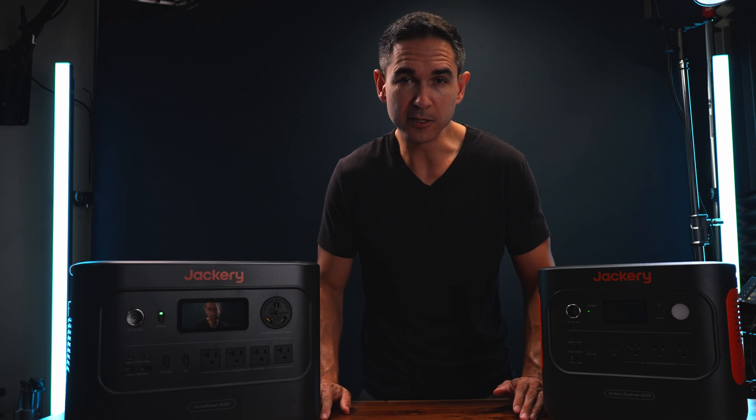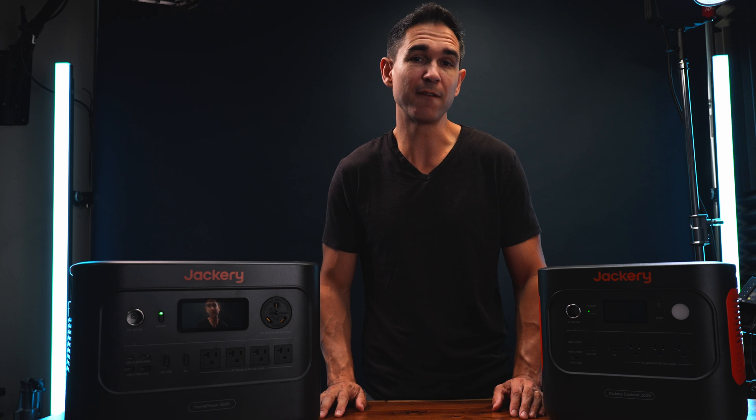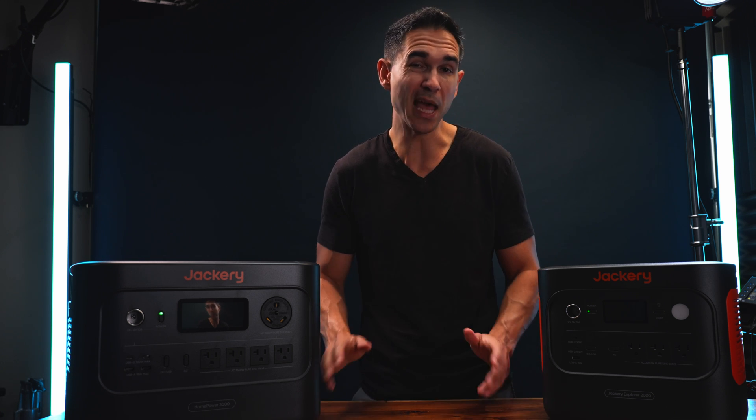When you charge these power stations they're very quiet, which is nice. I've dealt with some power stations that have their fans screaming every time you do anything with them.